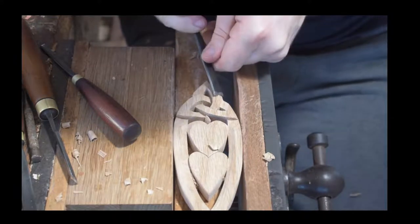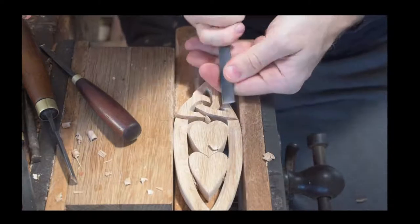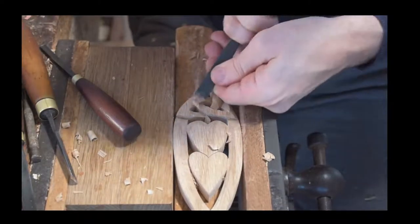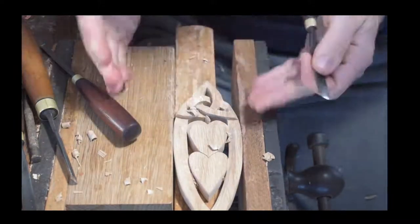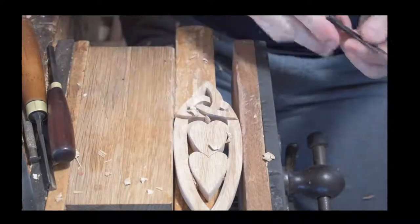I always sit down to carve, yes. Being a joiner by trade, I always stand up anyway and find it quite difficult to sit. But sitting is more helpful with the back — massively. My workbench is adapted so it's square on.